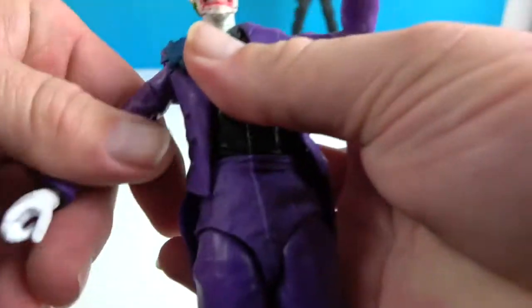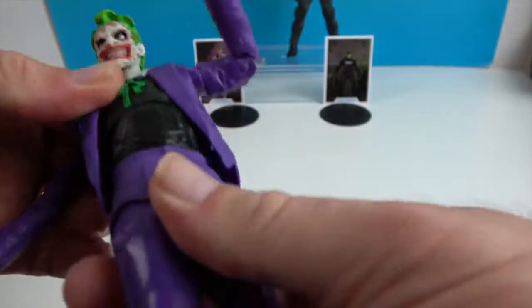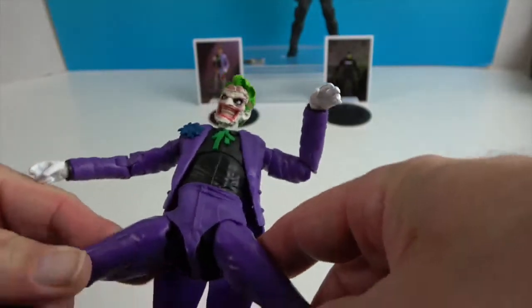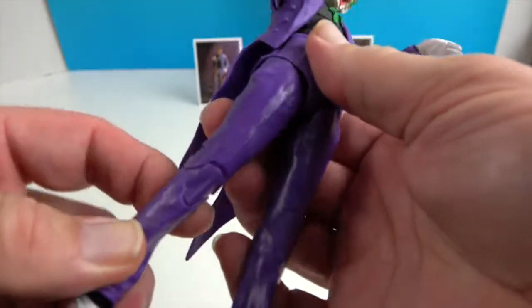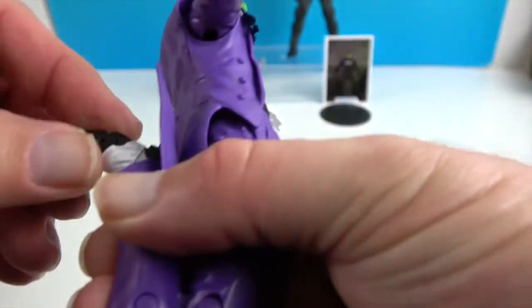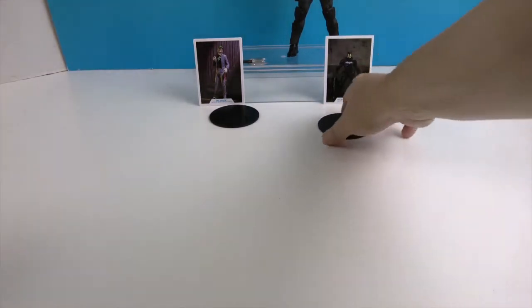He has the bicep swivel, the double elbow, and double wrist so it bends and twists. He's got two points in the torso — the waist goes back and forth and the mid torso gives good twists and bends. He's got great range of motion at the hips, and that soft piece gives extra give there. He also has the double knee, ankle pivot and bend, and toe articulation. Very cool and creepy!